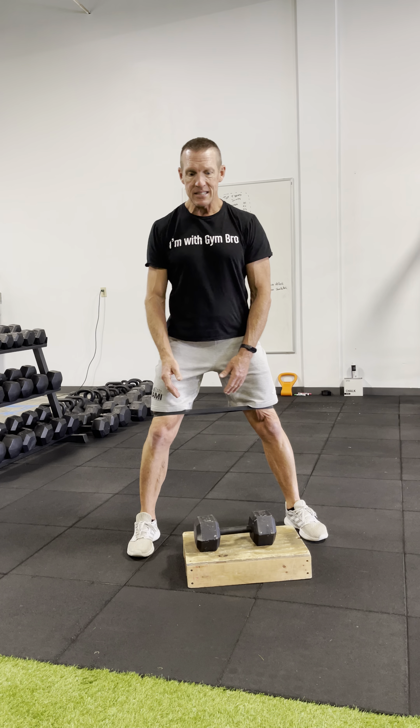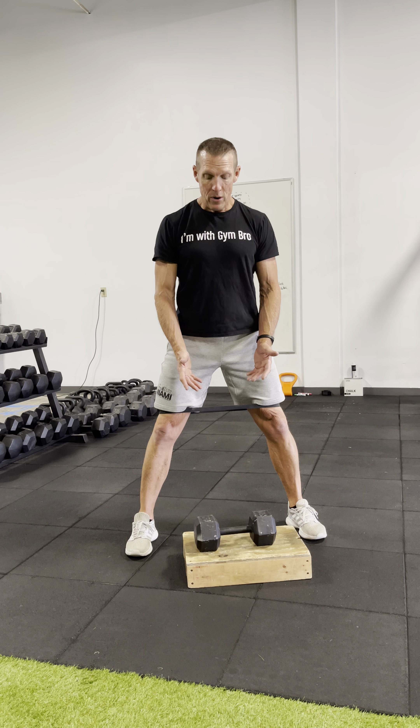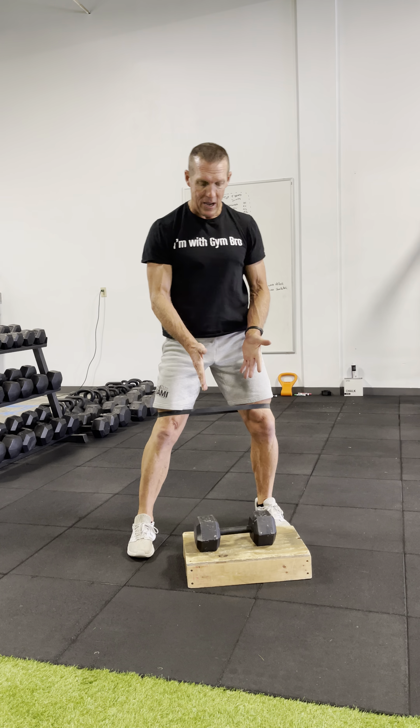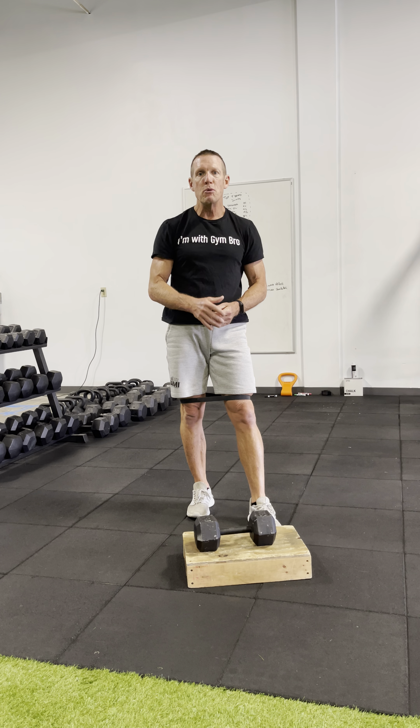Adding a four-inch box and doing things like reaches, deadlifts, dumbbell squats, or even a simple burpee is going to be a much better way to do the exercise, work hard, and keep your low back safe.